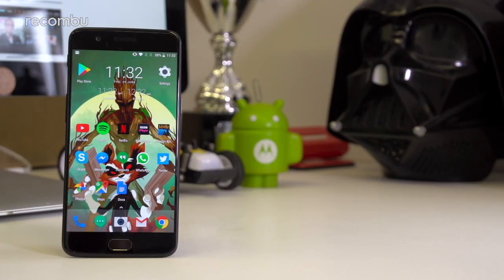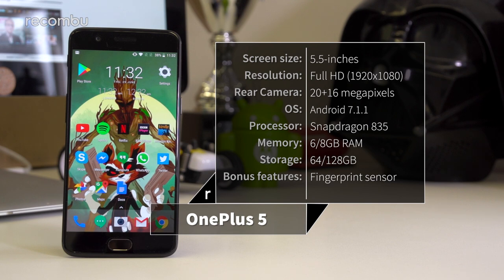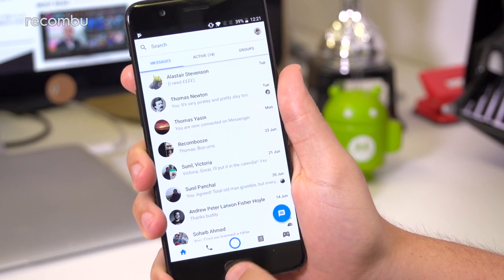When it comes to performance, the OnePlus 5 is definitely right up there with the very best of them. With the mighty Snapdragon 835 platform onboard, everyday performance is stupendously quick. Apps load up so fast, you'll swear they popped on screen before you even tap the icon.